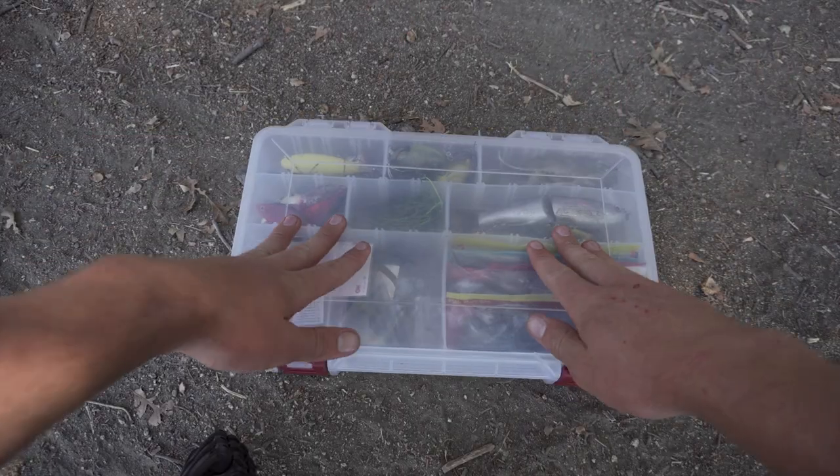Before you guys see the box and start ripping me apart because I don't have this bait or that bait — just keep in mind this is based off my experience pond fishing and the areas around me. There are probably a couple things I'm missing that you guys like, so think about that when you make your own box. Let's get into it — here is the box right here.